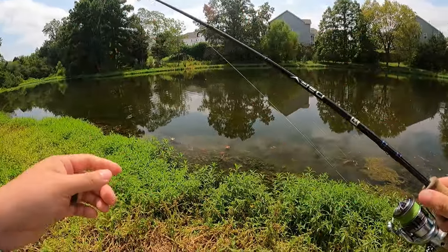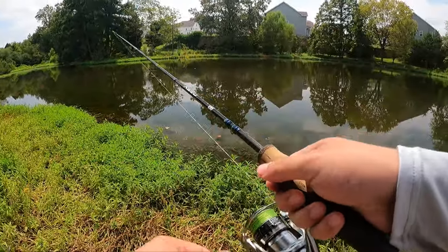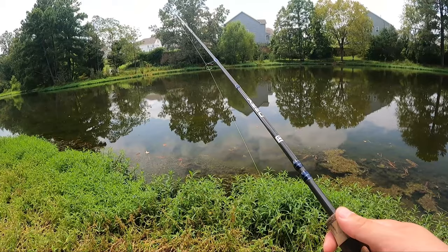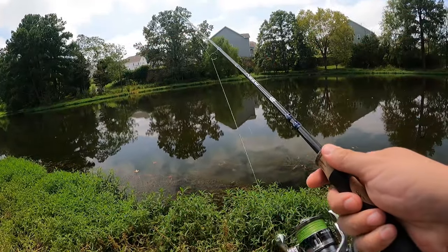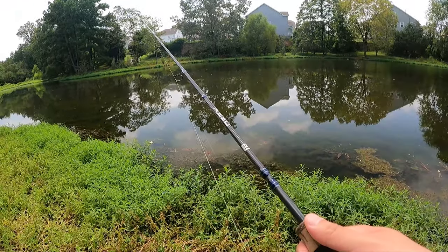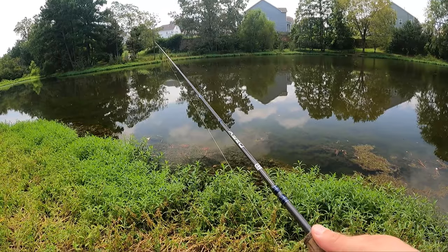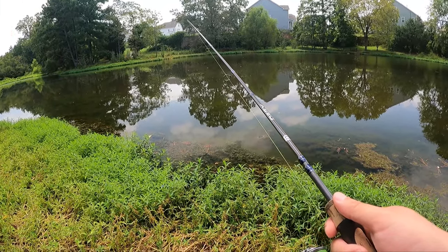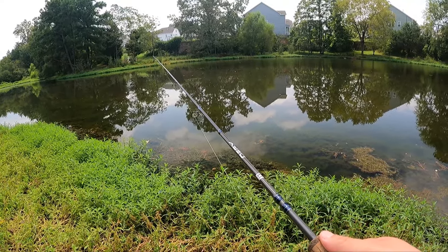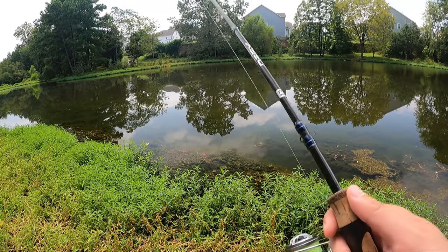We found him, and now we're going to pitch it back out there and see if there's more — see if he's got buddies out there. All I'm doing is working it like a normal Texas rig right now, letting it sink down to the bottom. Since it's buoyant, the tail is probably sitting up a little bit off the bottom. Just giving it some light twitches up, letting it fall down again, working it nice and slow. It is hot — it is summertime.